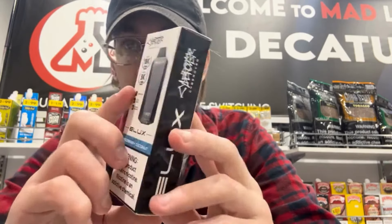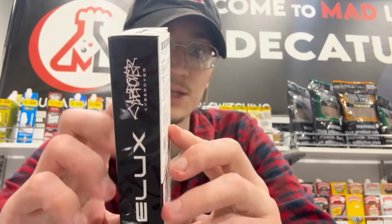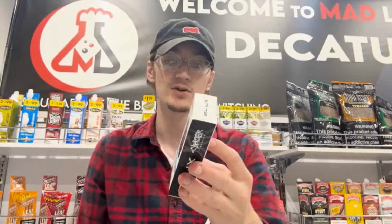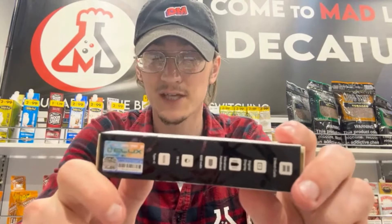Raspberry Coconut is the flavor we're checking out today. It has two mesh coils, vibration feedback, a 600mAh battery, 18 milliliters of juice, a Type-C charger, and it also comes with an authentication sticker on the side.